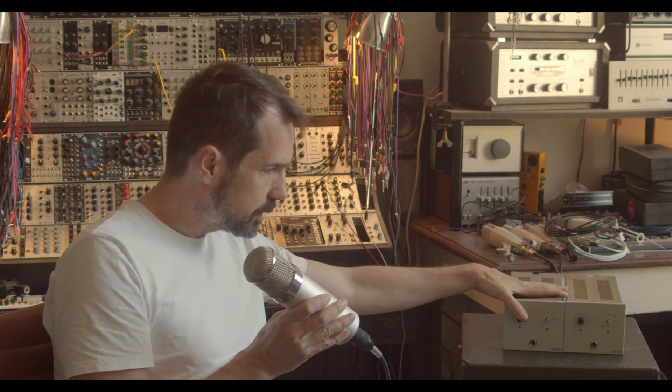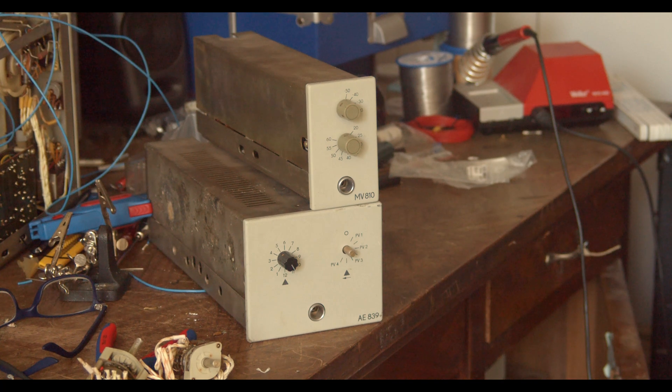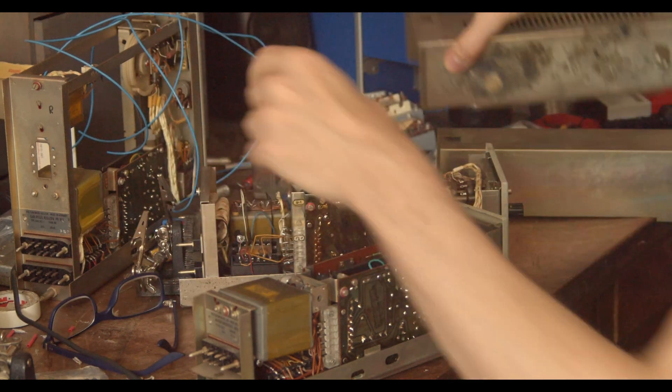Anyhow, what makes these guys here so special — I think we should find out by just popping the hood. If we take a closer look, you'll see that they are twice the width of the MV810, and they share even more similarities. Let's start with the amplifier PCB — it's the exact same one.